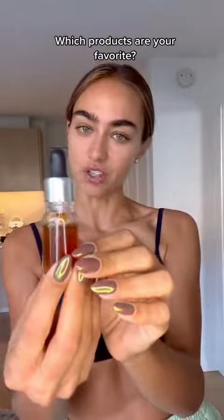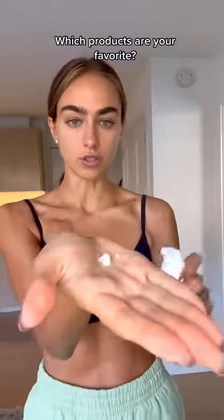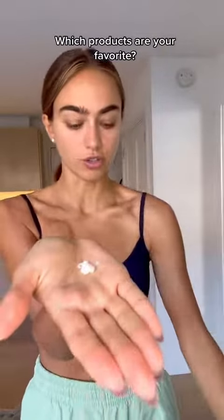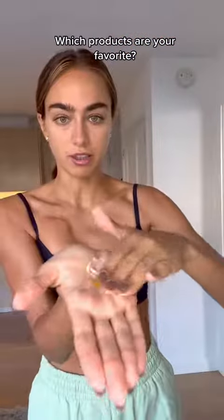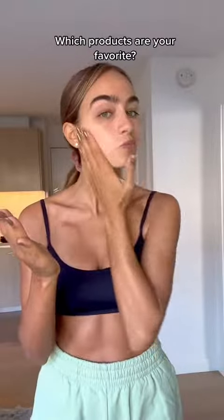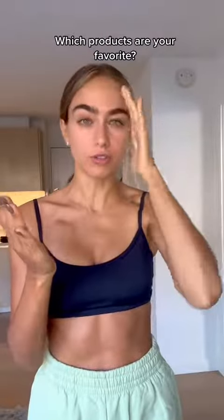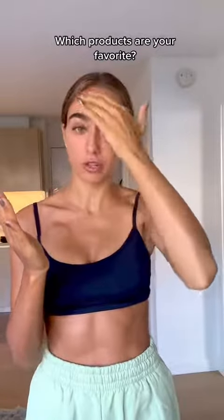For my face, I always use the face drops. I love the precision of this. I'll show you exactly how I apply. This is just some face moisturizer that I normally use. I apply four drops to it, mix it together in my hand, and just apply it to my face like I would any other lotion. Pro tip: you can use a makeup brush to buff your hairline and really make sure that it's blended.